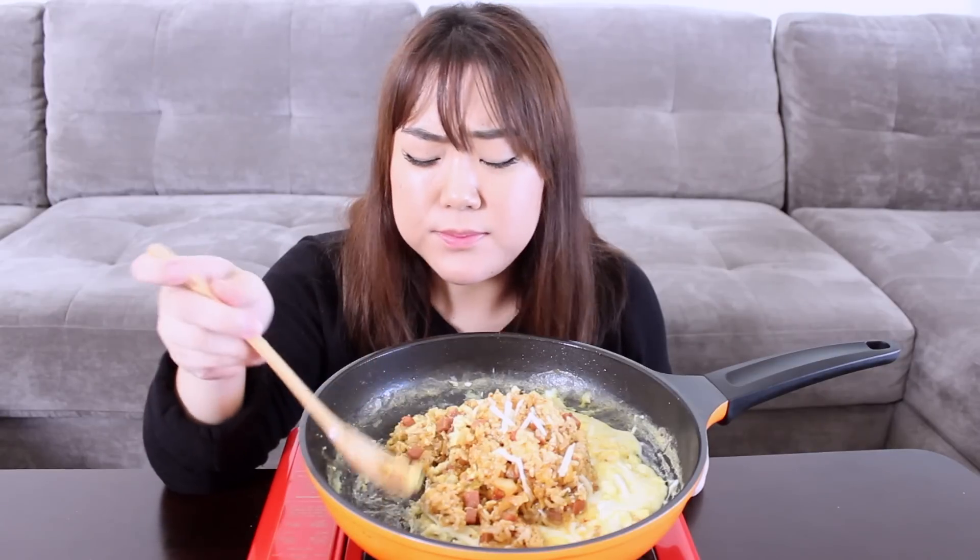But towards the middle it got disappointing, and I refused to watch the last two episodes of both Cheese and Trap and Reply 1988 because I was so disappointed in how the plot line was going. Yeah, that was the last Korean drama I saw.